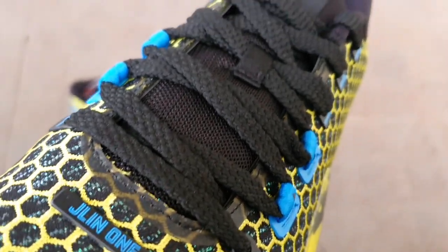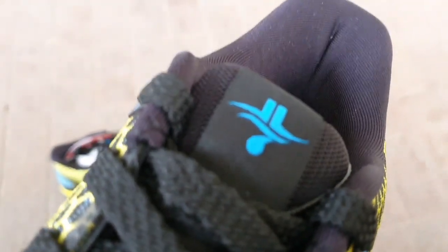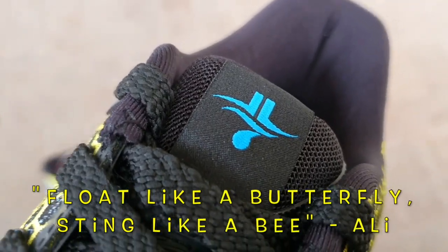The shoe I got is the Ali colorway, giving tribute to the greatest boxer of all time, Muhammad Ali. The overall design of the shoe is taken from his famous quote: float like a butterfly, sting like a bee.